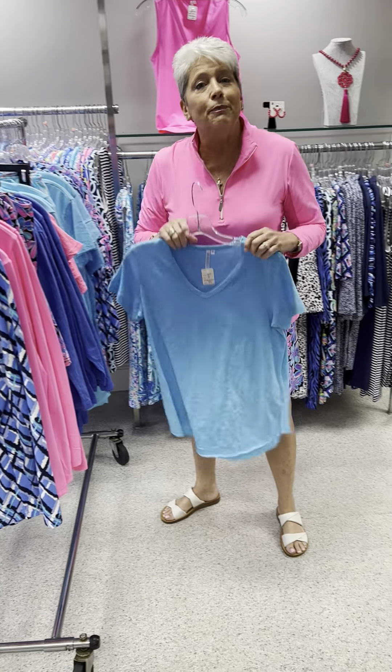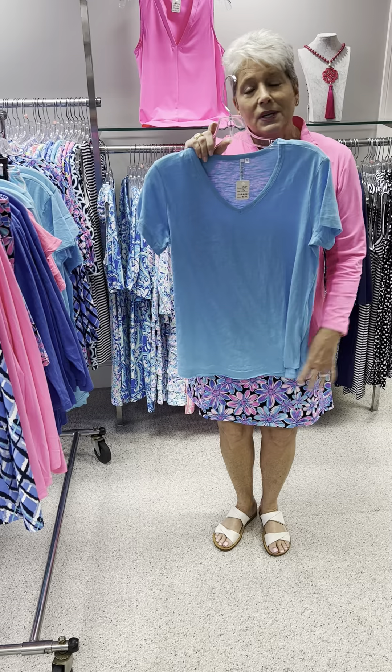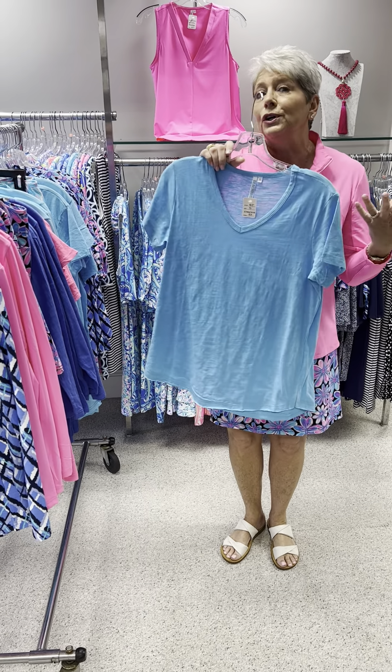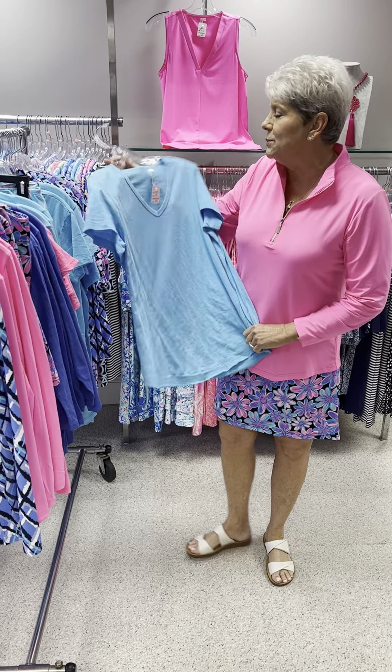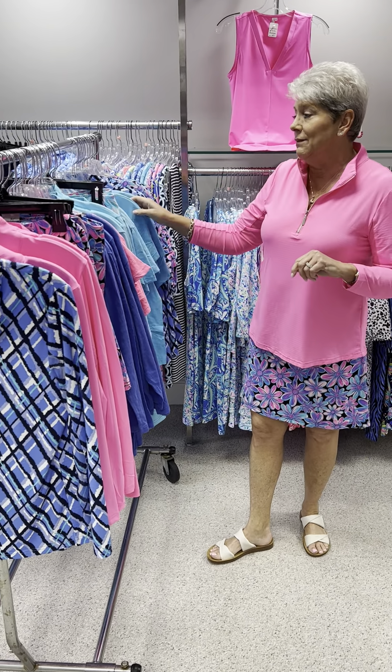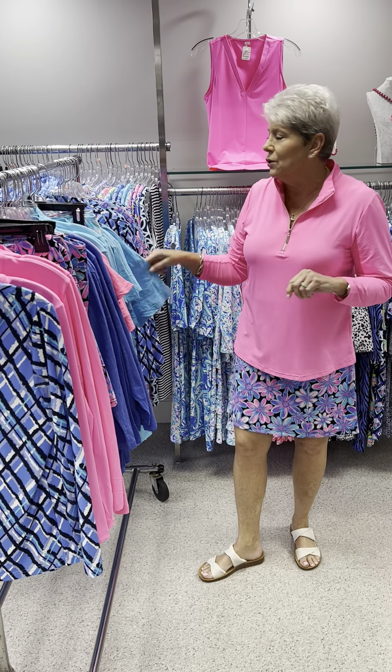For a short-sleeved option, we have the turquoise cotton tee. The hot pink would work too, but if you like more of a tonal look, the turquoise is a wonderful option. They are priced at $53, and in the turquoise I have a small, two mediums, two larges, and an extra large.